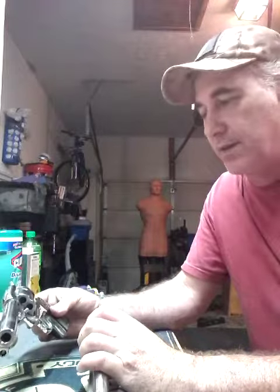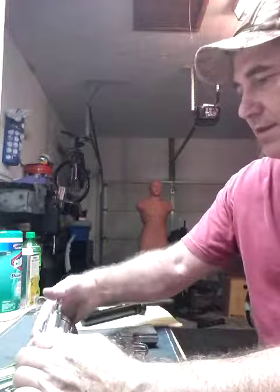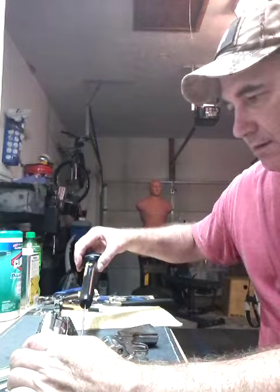I'll just show the huge difference between the springs once again. I got two Ruger Vaqueros for cowboy action shooting. They're like one number off, unfortunately — they're not sequential. But one's got the Wolf spring in it, the other one does not. So let's go ahead and do a comparison.